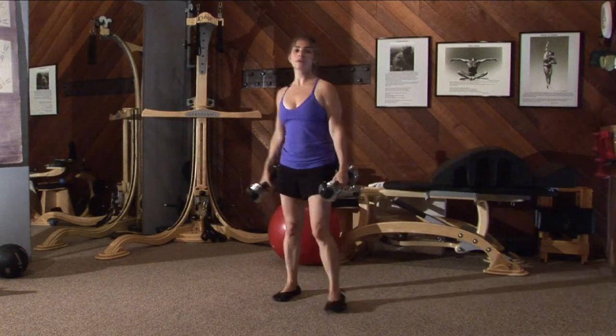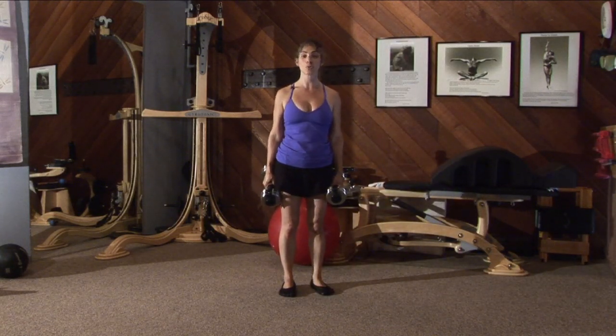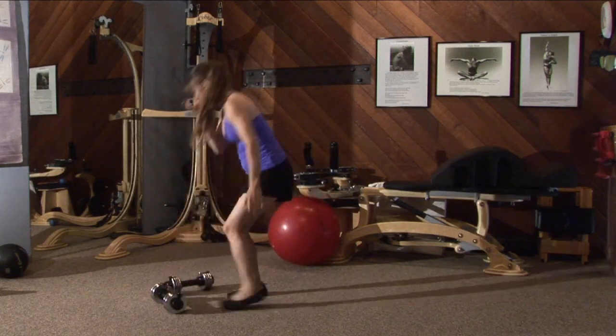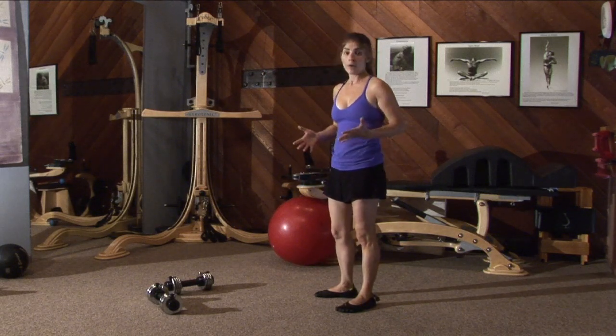So what we're going to do today is we're going to do a reaching forward lunge. I'm teaching you this assuming you already lunge well. If you don't lunge well, I'm going to teach you how to lunge well. So without weight, of course, because when you're first learning an exercise, you should learn it without weight.